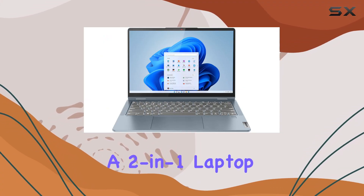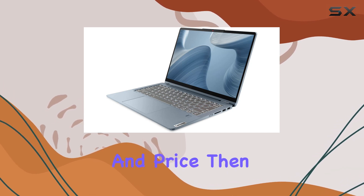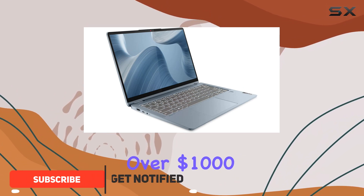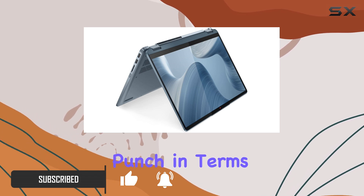If you're in the market for a two-in-one laptop that offers a balance of portability, performance, and price, then the Lenovo Flex 7 might just be the perfect device for you. For just a little over $1,000, you're getting a lightweight, versatile machine that packs a punch in terms of performance.